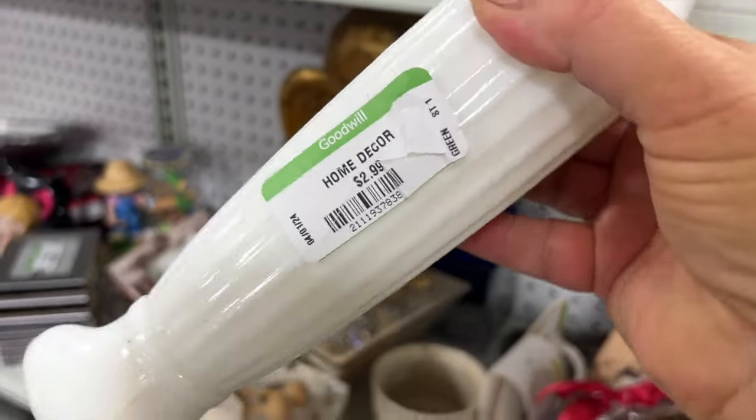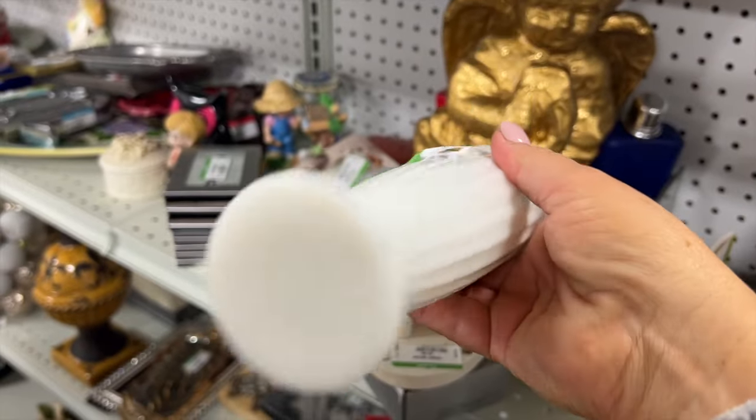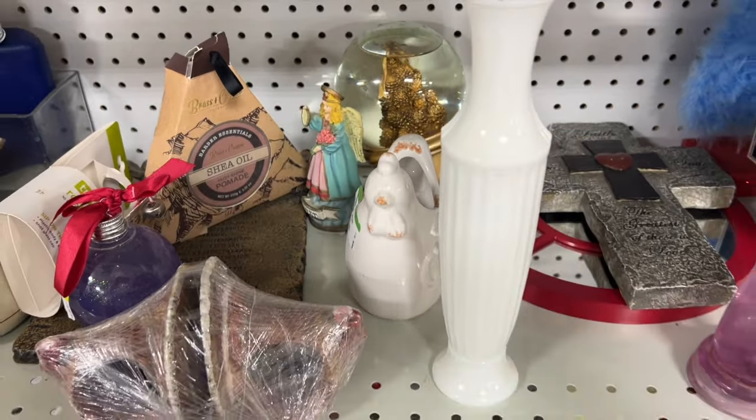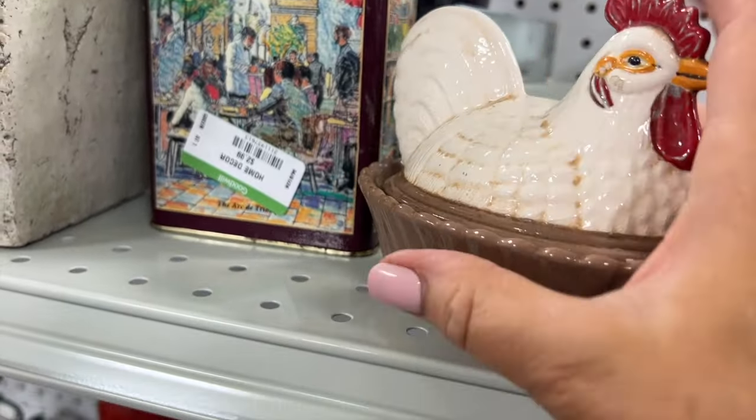Then I found this gorgeous milk glass vase - it was only $2.99 and I thought that was absolutely beautiful. I always cut a lot of flowers from my garden, so that would make a beautiful addition to my home.